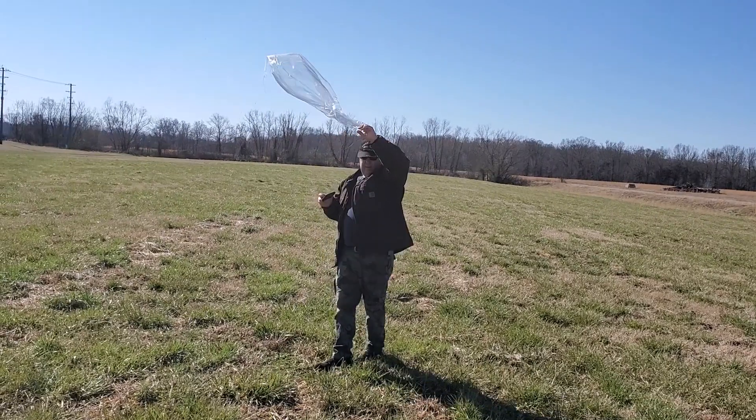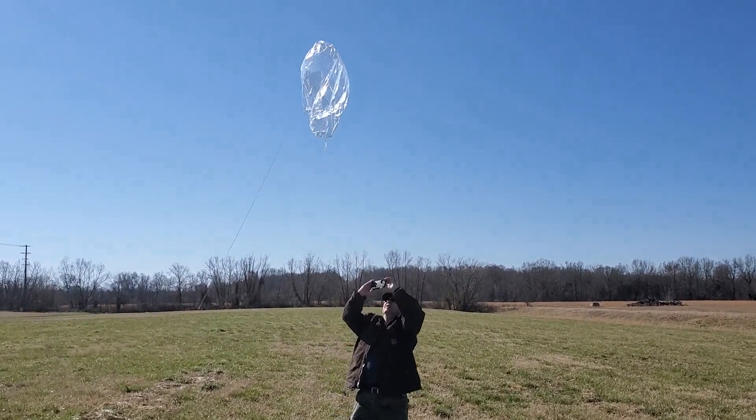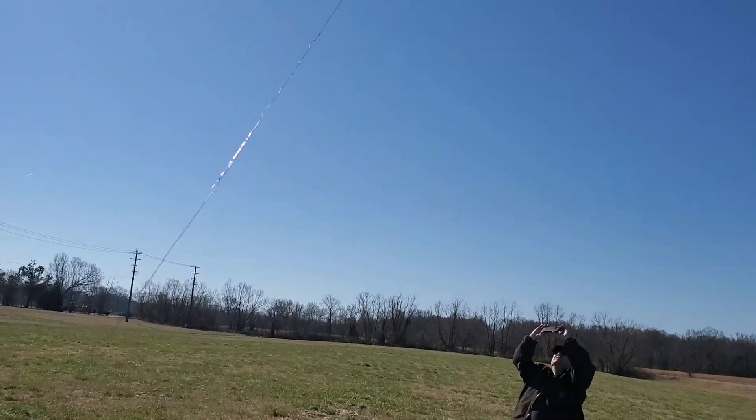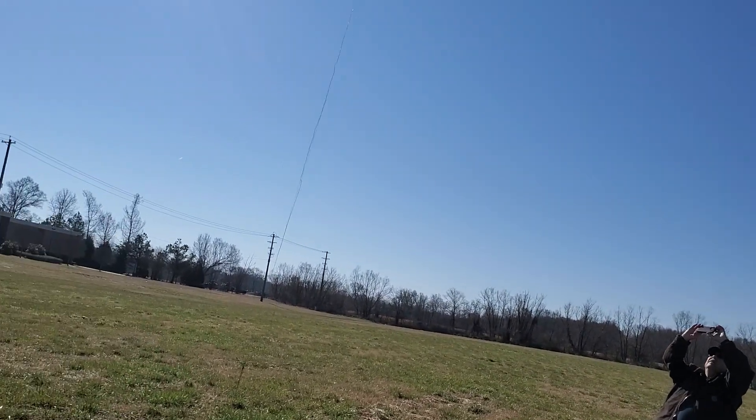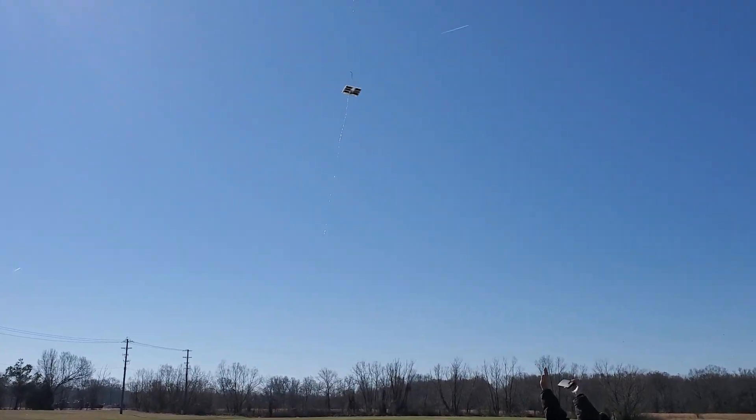We're ready for this one — ready to go. Let it go. This is number 109, here we go! It's going up, I'm feeding it up. Ed, there it is! I can't tell if I'm getting any video or not because I'm in the sun.